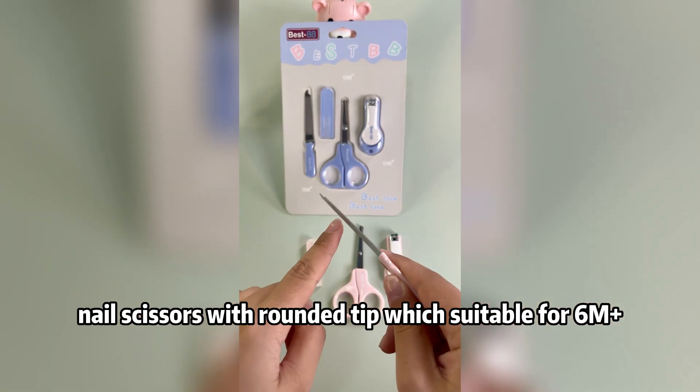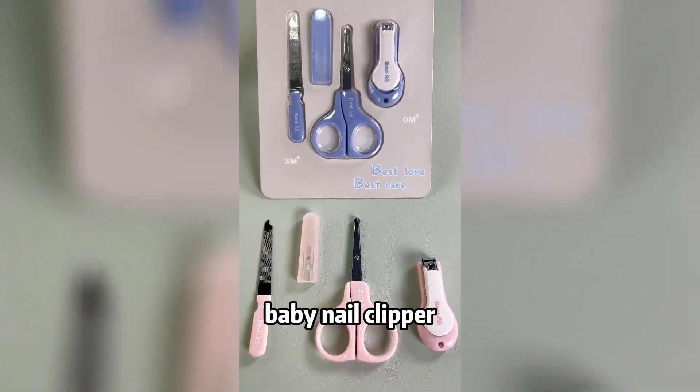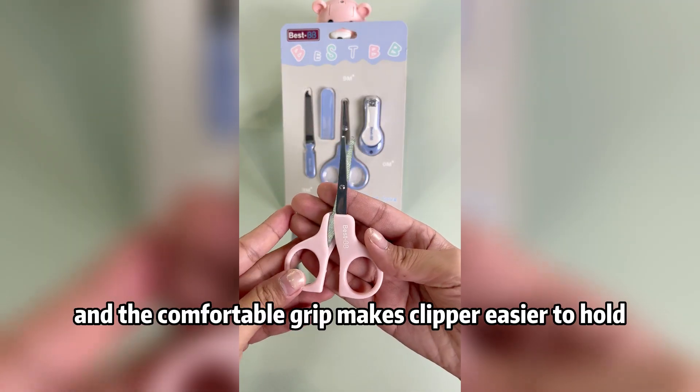Nail scissors with round teeth are included. The baby nail clipper's jaws fit your baby's nails shape well, and a comfortable grip makes the clipper easier to hold.